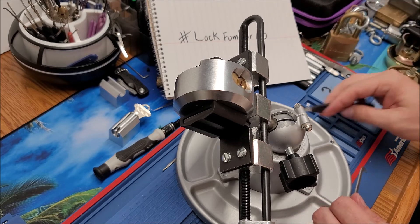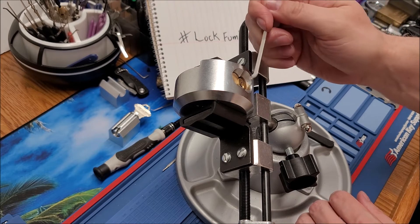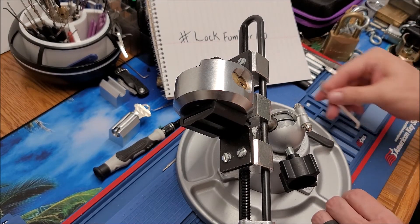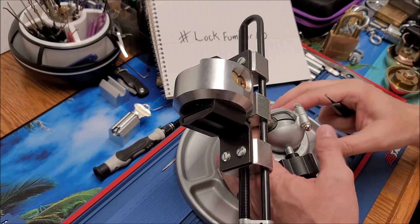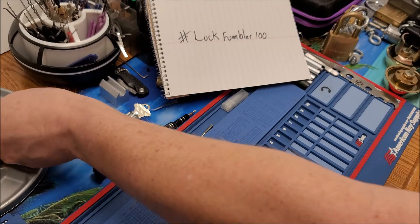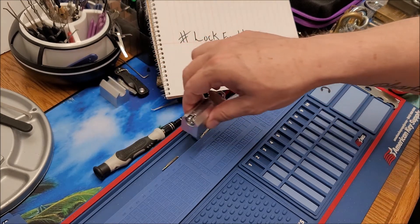Then I watched a video - it was Bosnian Bill I believe - and he said the secret to becoming a good picker is practice. That one hit home with me, because you can have all the tools you want, every gadget out there, the best tools, but it's not gonna do anything if you don't practice. So that was a good one for me.